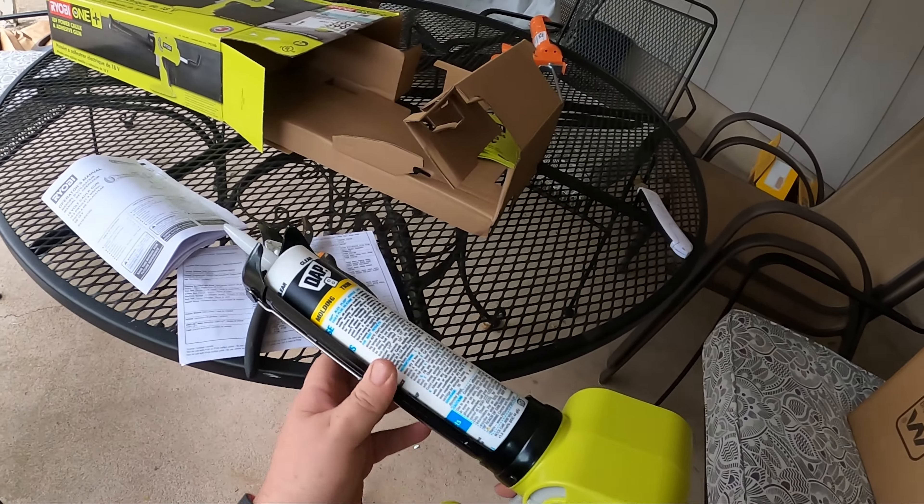All right, back to work. And I guess that means that I am done. When it stops working, that is your indication that you are out of caulk.